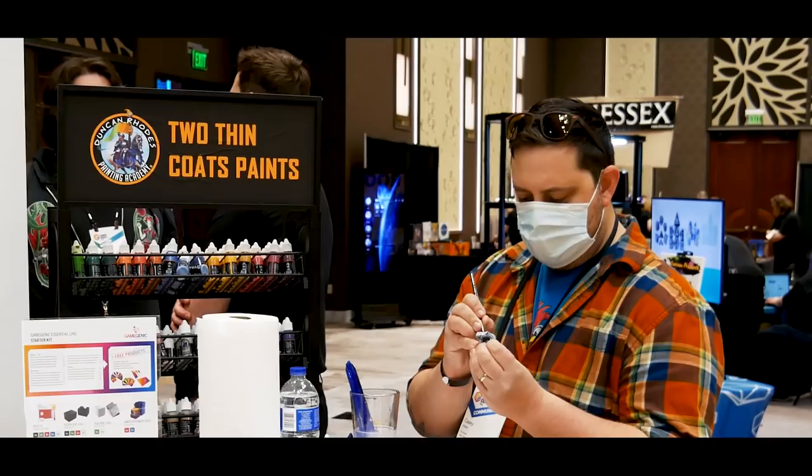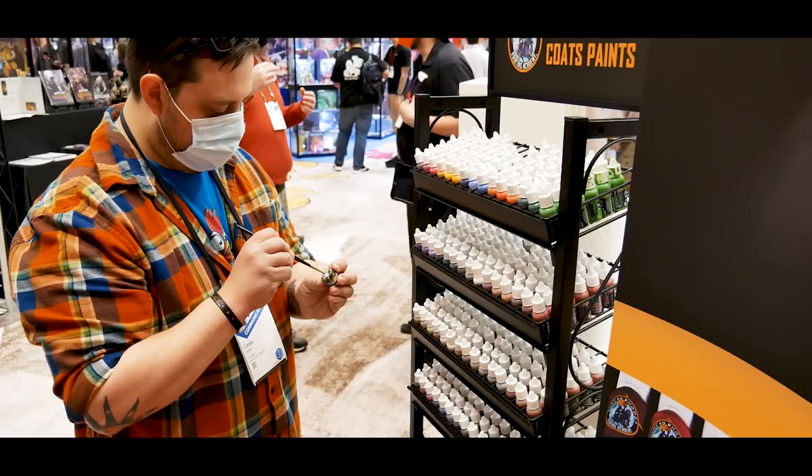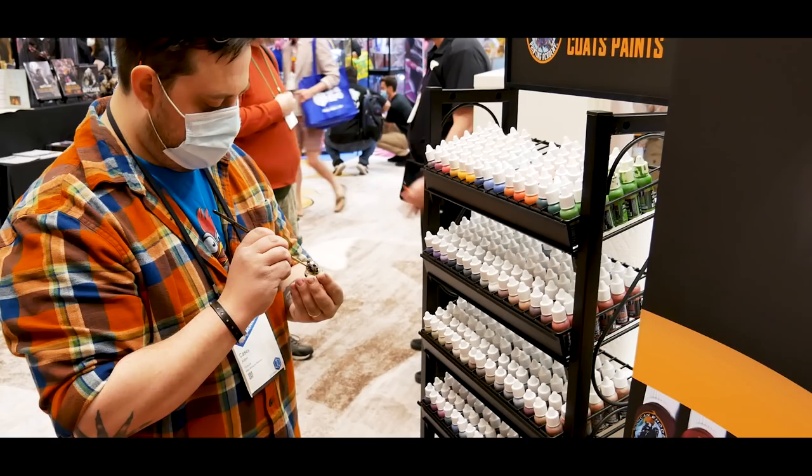It was a very enjoyable experience, but there was just one problem — we needed more time, and the convention was coming to an end really soon. They were really awesome and just let us take home a review set to make these videos. Not all of the 60 paints in the line, but really close to all of them. So let's take a look at these paints in depth and really start to get a feel for what they can actually do.